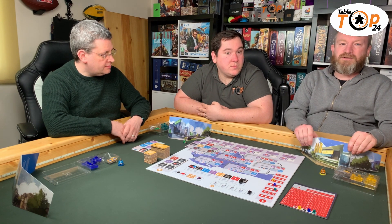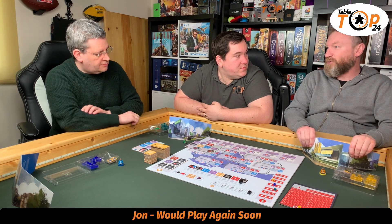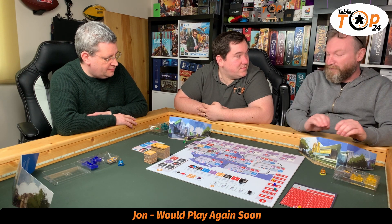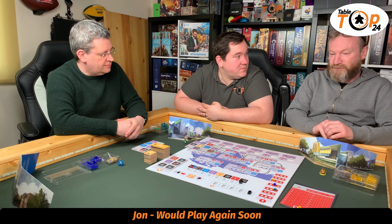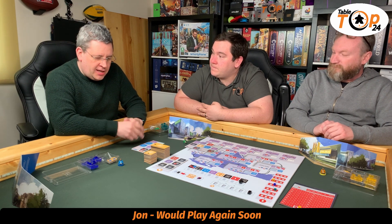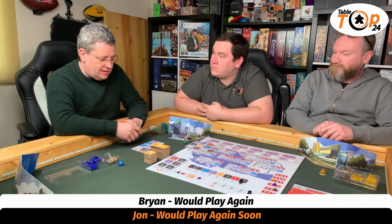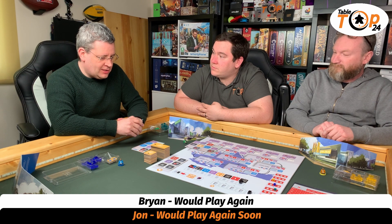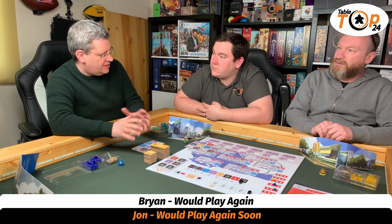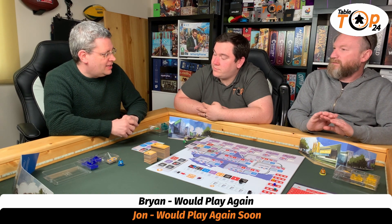I said I would play this again, but I'm going to change it to 'play again soon,' because talking about it has reminded me how much I actually enjoyed playing it — so I've improved my initial rating. I would play again — I'm going to keep to that. It's a good game; I like it. If it's on the table, I'll be keen to play it, but there are lots of games of similar weight that I also want to play, which is really what's keeping it at 'play again.'